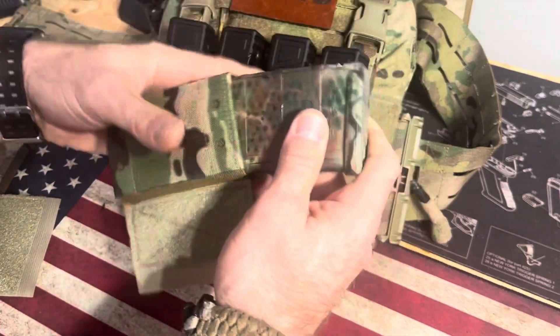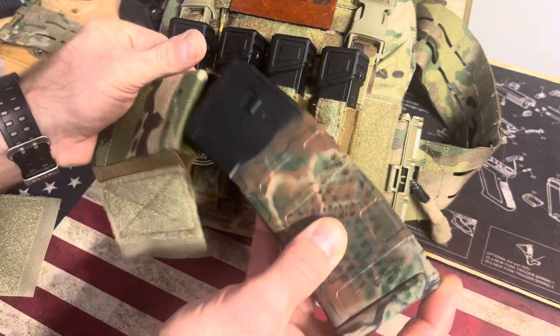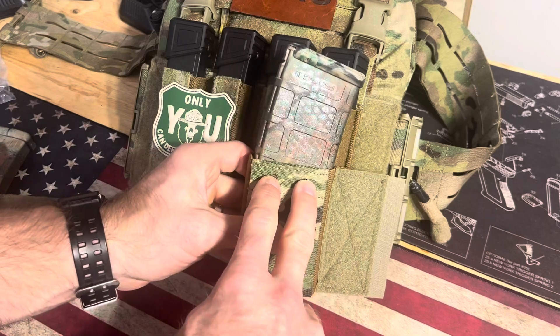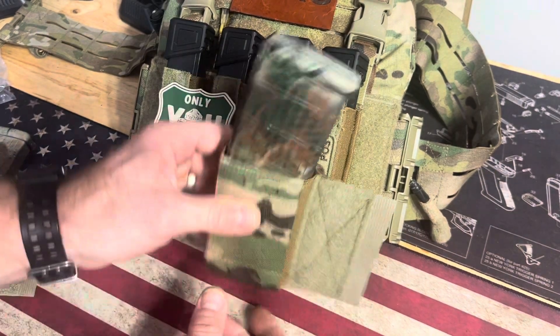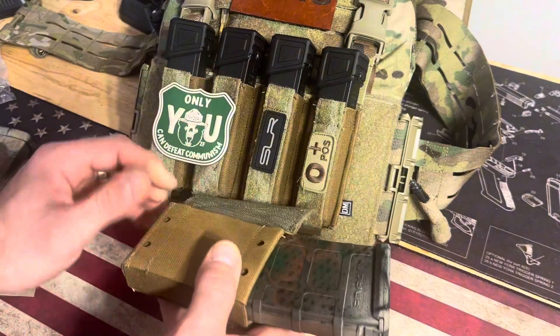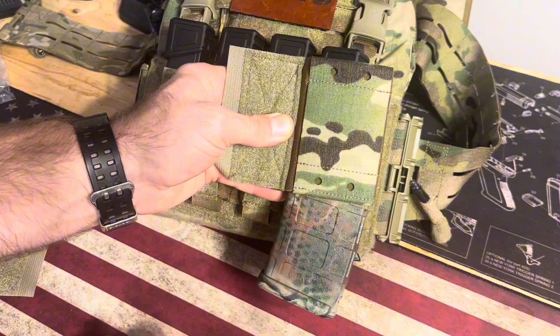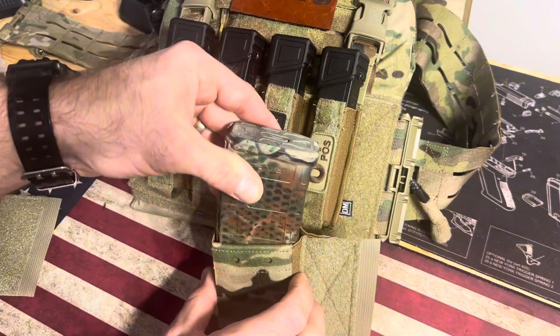It's in there secure, but you can still pull it out easily. How easy is it to re-index? Not too bad — if you just get one corner in, it seems to go in pretty good. They've got a couple of loopholes here where you can use a piece of shock cord to make a strap for extra security. If I was going to carry it upside down or as a dangler on the bottom, I would definitely have the extra security bungee on there.